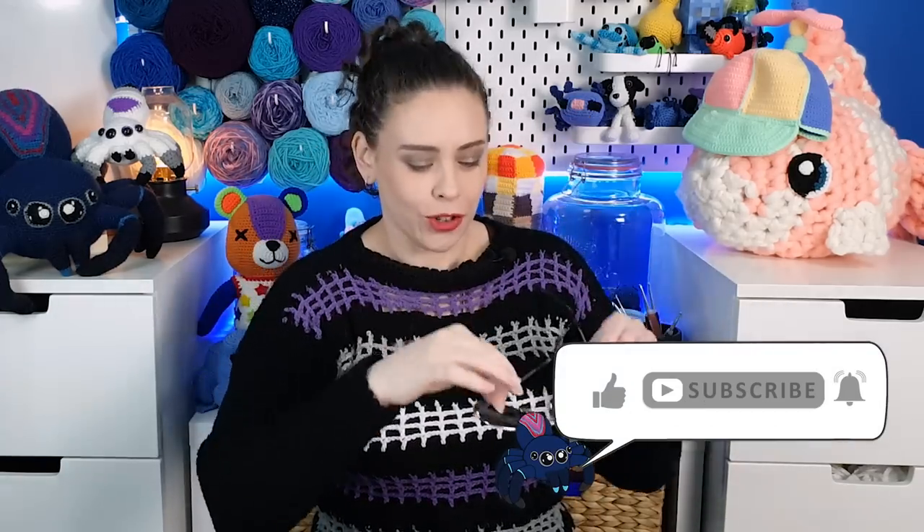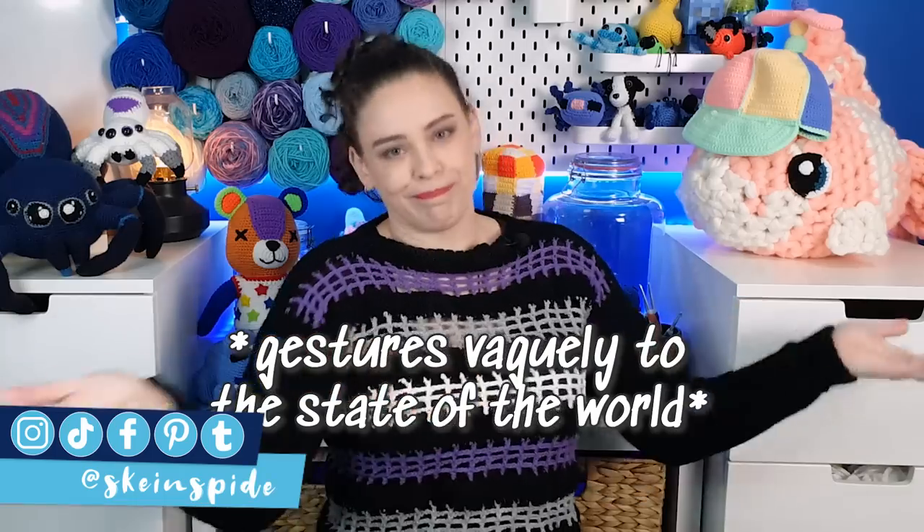Happy Pride Month everyone and I'll try to keep this cynicism to a minimum for the rest of the video. Today I want to share with you my pattern for mesh panel tops.